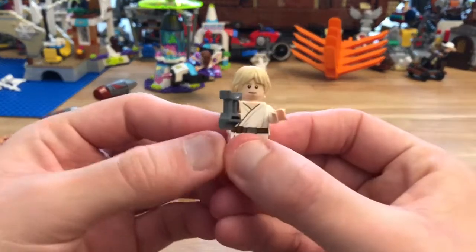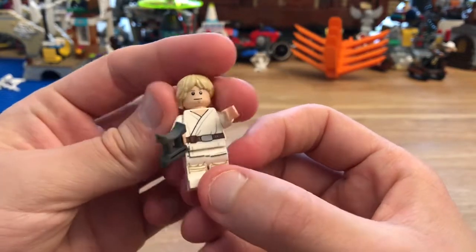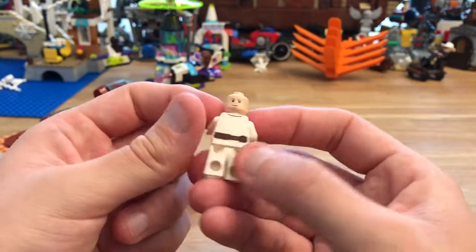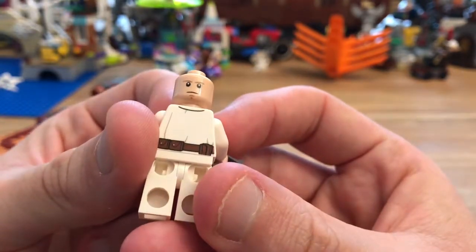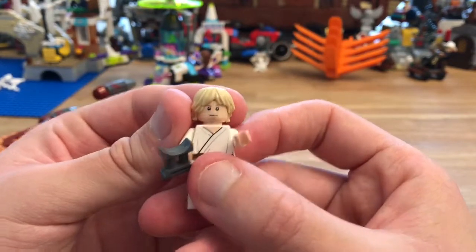Then we have Luke Skywalker with the binoculars, and again I think his printing is nice. The second face is slightly different — a bit of a frown. They're both fine, but I'll keep the slightly cheerful face.